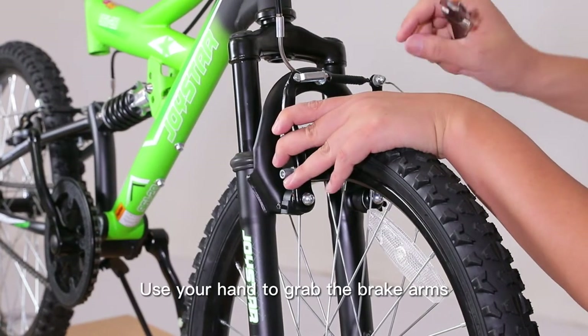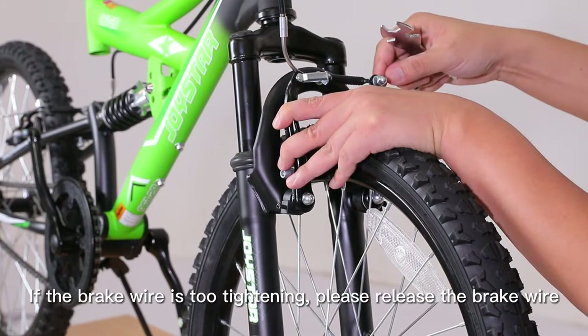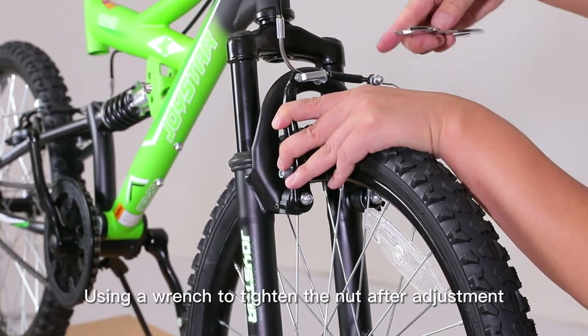Use your hand to grab the brake arms, tighten the nuts, and adjust the brake wire. If the brake wire is too tight, please release it. If it's too loose, please tighten it. Using a wrench to tighten the nut after adjustment.